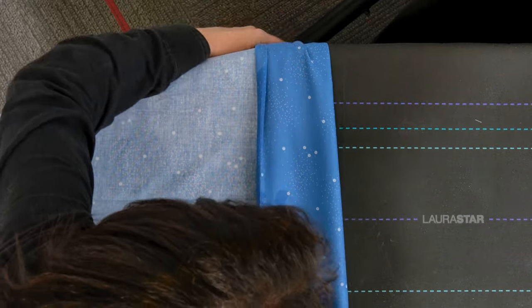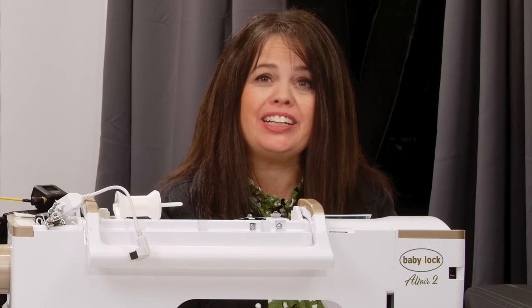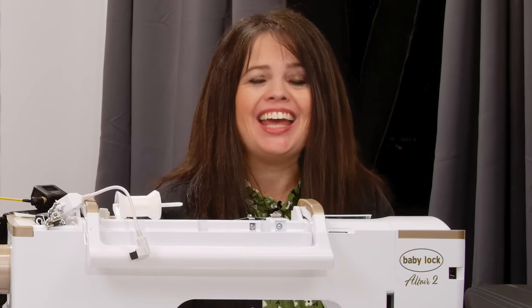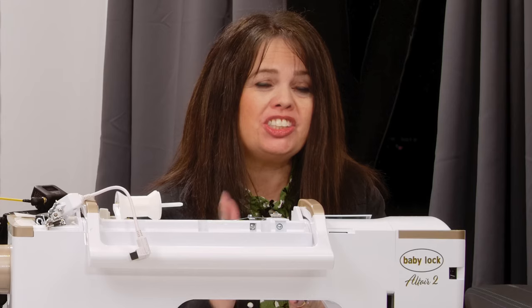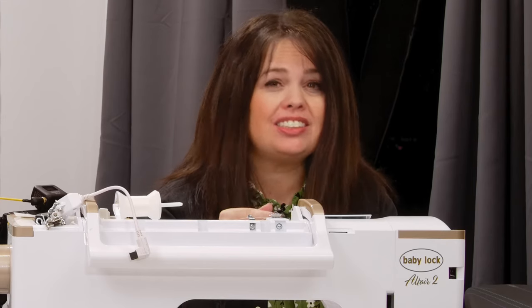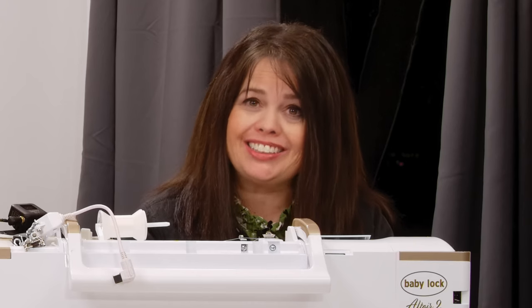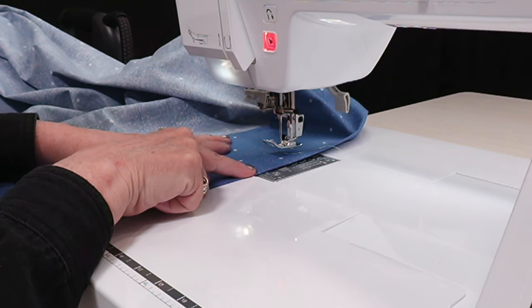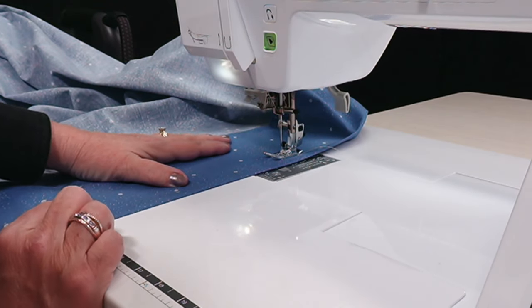Once it's been pressed once, we're ready to do it again. With my cuff pressed in place, I'm now ready to do one final stitch. I'm going to take the cuff, bring it over to the machine, and do a one-inch seam allowance along the top. What's going to happen is we're creating a faux flange. Scoot this right on over to the one-inch mark on your machine, press your foot down, and begin to stitch.